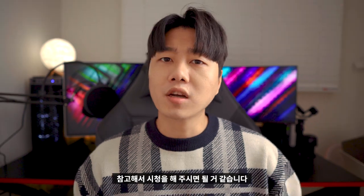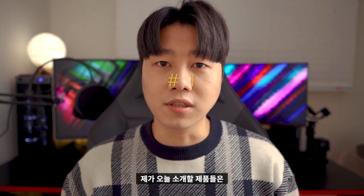There are quite a lot of products to cover today. First up is the Lapsy Macaron Case Clear Type for iPad Pro 4th generation 12.9 inch.